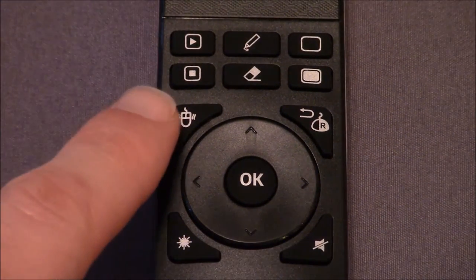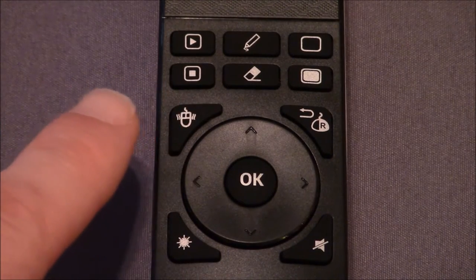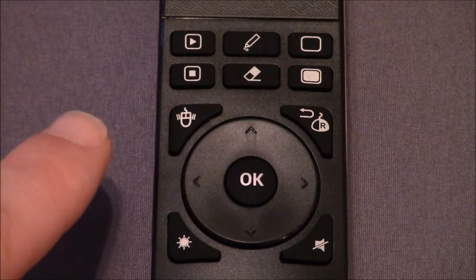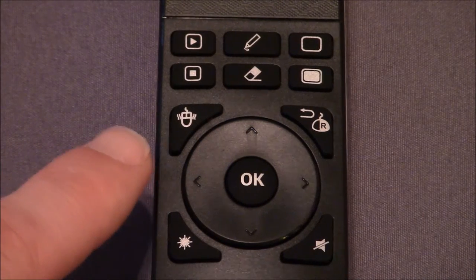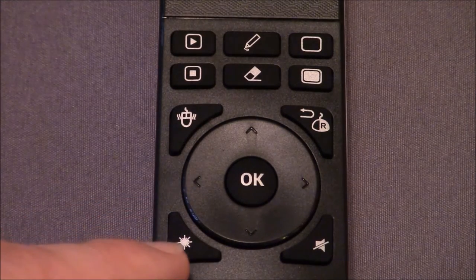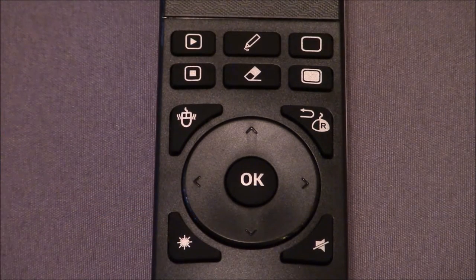Now for a close look at the remote and its functions. The two rows of hard buttons on the top include play, a writing tool, and blank out or black, and then on the bottom you have stop, erase, and white out. The four buttons outside the circular dial area are for air mouse, right click, laser, and mute.